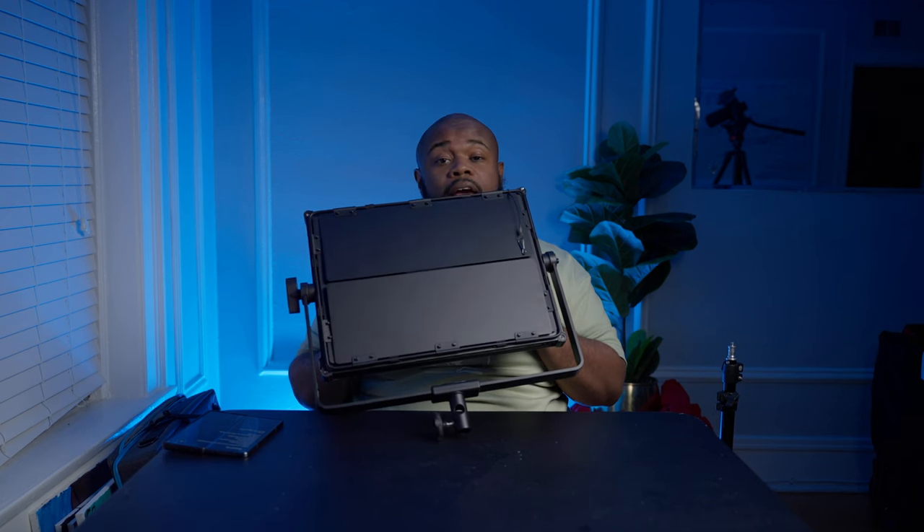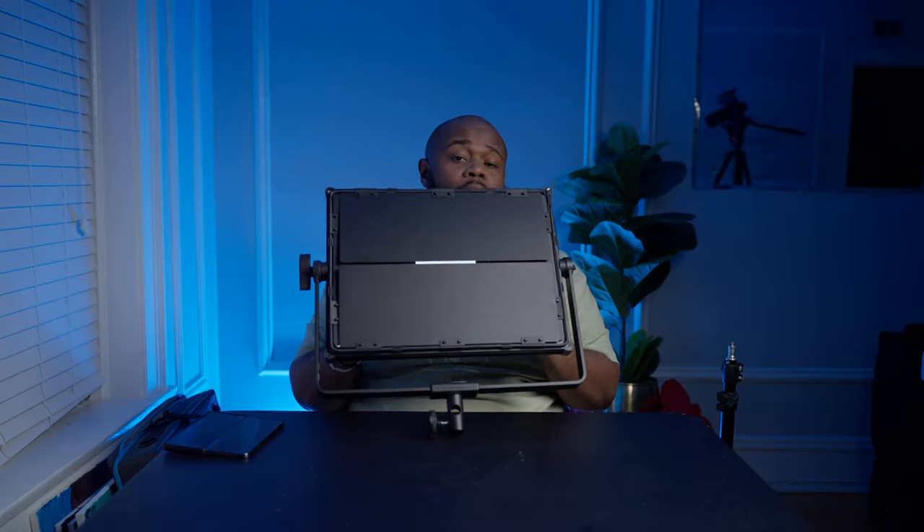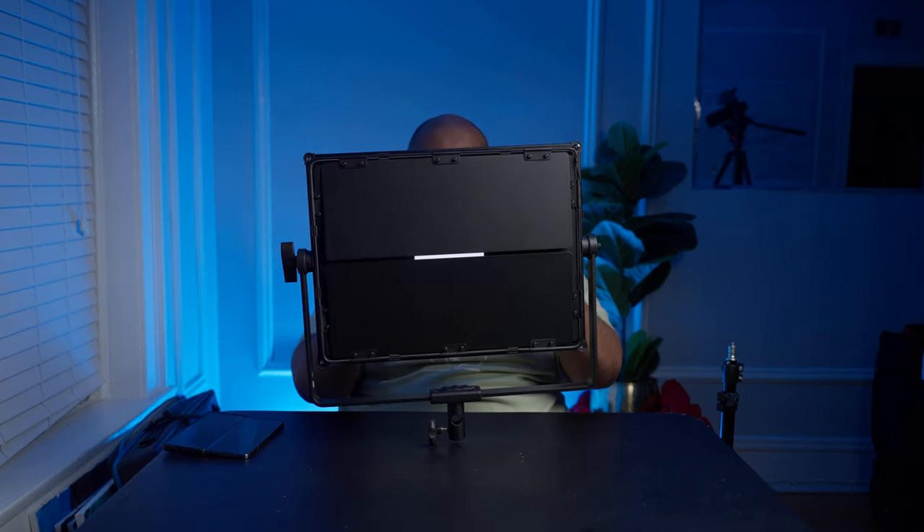Looking at the hard light on me — that's a huge difference. I can look directly into soft mode, but hard mode is very powerful, great for blasting through a diffusion sheet. We're currently in boost mode. The light has three modes: silent mode is roughly 50% output, normal is about 75%, and boost is 100%. Let me switch out of boost — you can hear the fan quiet down noticeably.